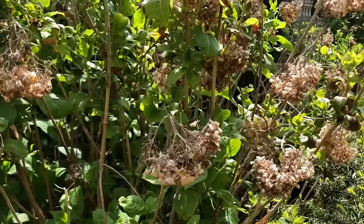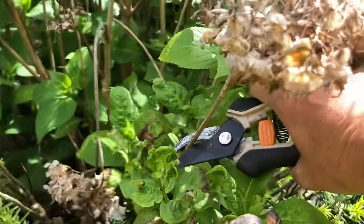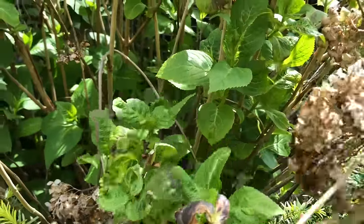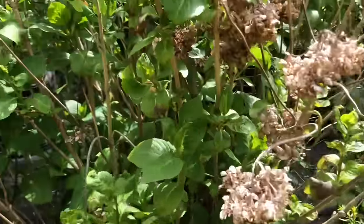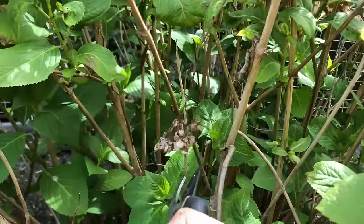Here are some more deadheading examples. I'm going to go down and deadhead this bloom right here — get rid of it. And I'm going to deadhead this one all the way down here as well.